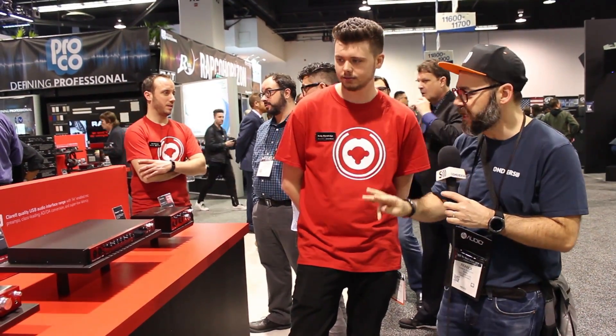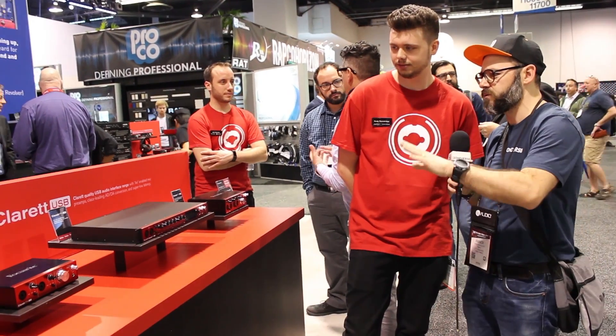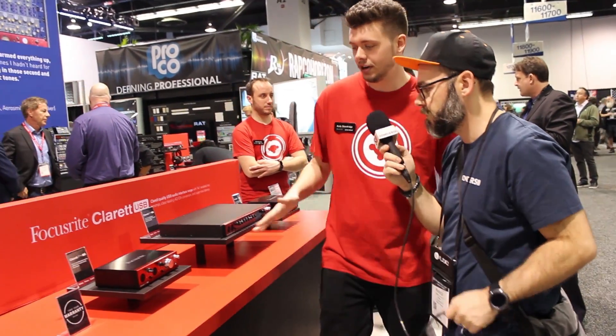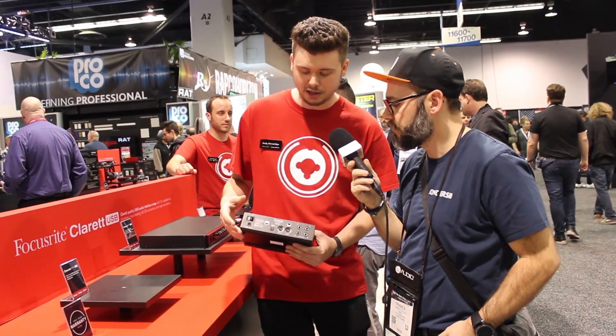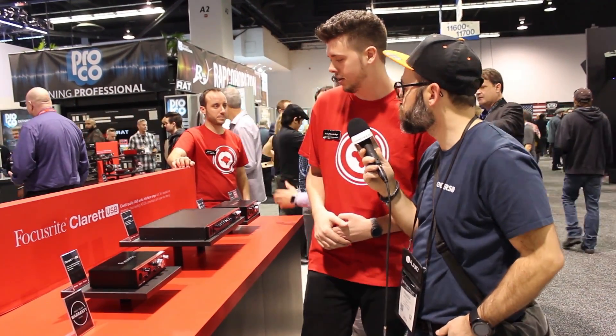So we have three models here: the 2-pre, 8-pre, and 4-pre. With the 2-pre, you get 2 preamps, 4-line outputs, and 8-channel ADAT input. There's also MIDI on the back, so if you have an old keyboard and still want to use it as a controller, you can definitely do that with this unit.